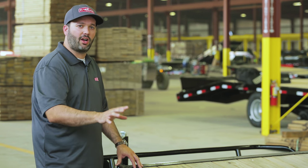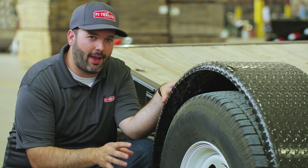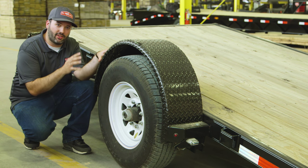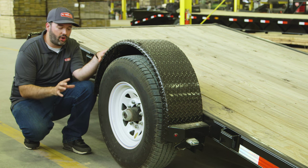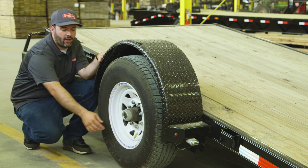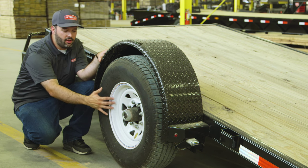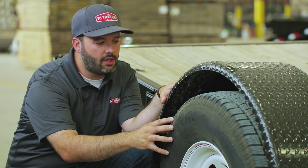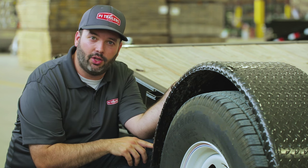Moving on to the running gear: this trailer comes with a Dexter 7,000-pound drop axle. That axle allows us to achieve an ultra-low 21-inch deck height. Dexter axles are known for reliability, durability, and easy maintenance with their easy-lube system. Outside of that, you get an arc 16-inch powder-coated wheel, a Provider 235-80 radial tire, and a removable steel diamond plate fender with three-quarter-inch LED bullet lights.